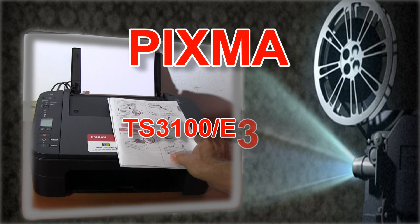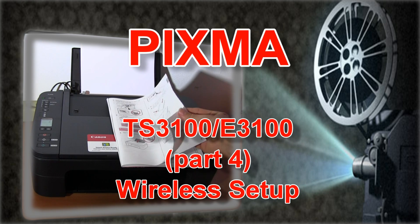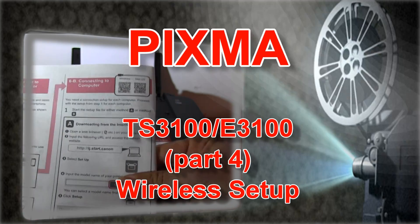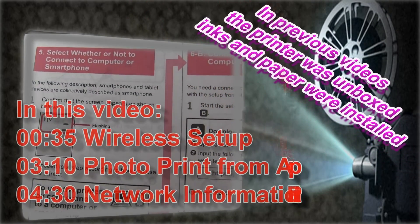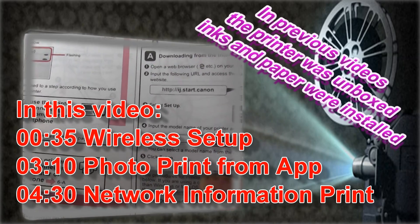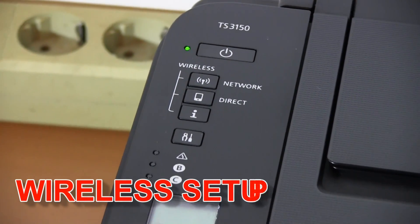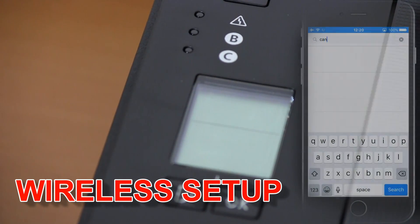Hello! In this video I will show you how to set up PIXMA TS or E3100 series to your wireless network. Follow the next steps to connect your PIXMA to your wireless network.